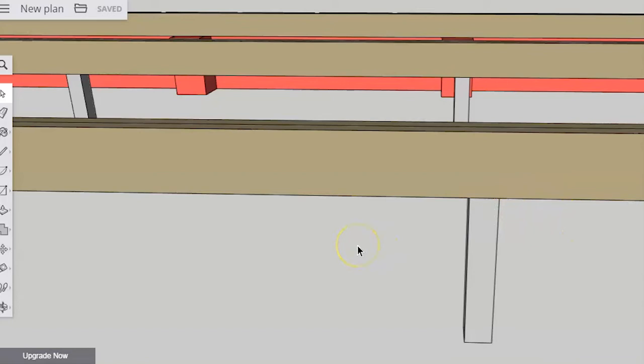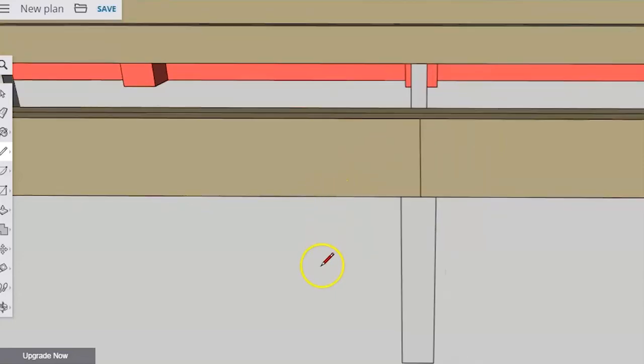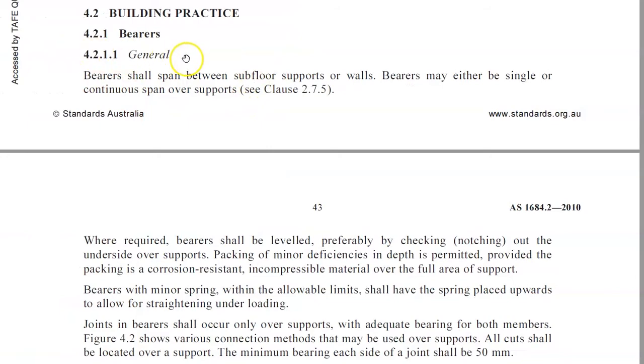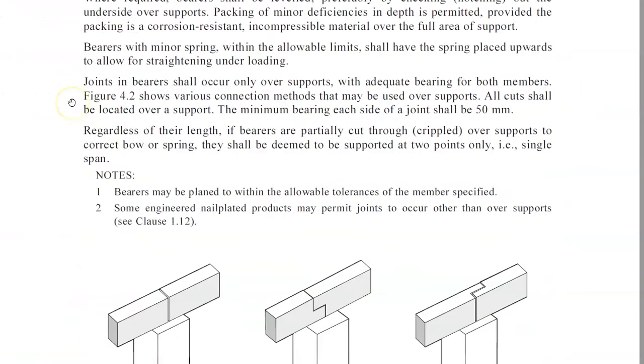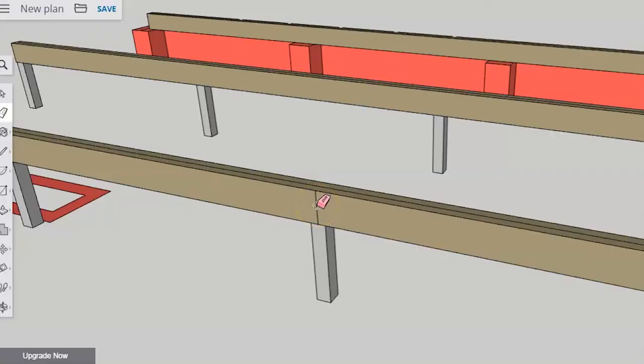This becomes especially important if you need to join the bearer — say, the bearer is installed in two sections. You need to know that there is enough timber sitting on the support to adequately hold it. That information is in AS 1684, clause 4.2.1.1. If you pause the video and go and have a look at that, you'll be able to see what I'm talking about when it comes to joins in bearers.